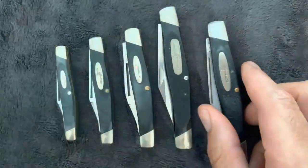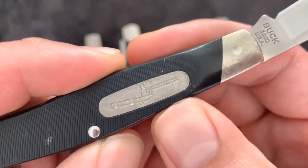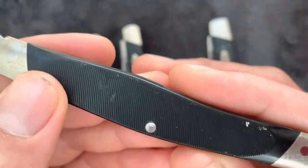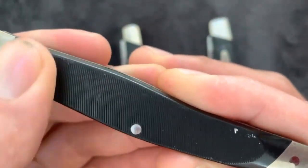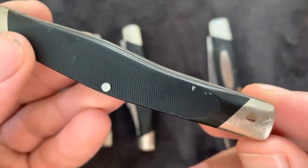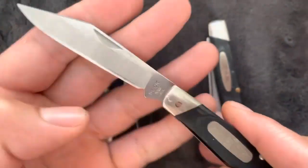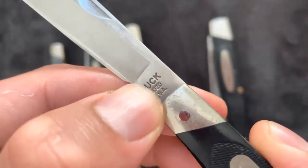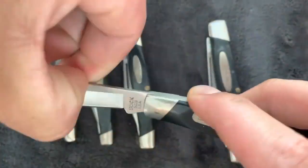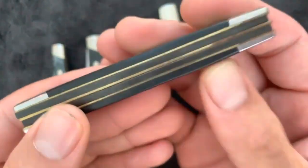Buck 301 vs 303 — the similarities. Pricing: the price range of both knives is the same. Blade quantity: both knives have three blades. Steel: both knives feature 420HC steel, which offers the best edge retention, corrosion resistance, and less wear and tear. Manufacturing: both Buck knives are manufactured in the United States. Application: both knives are perfect for detail work, skinning, making clean cuts, and much more. Your decision should therefore depend on weight, blade length, and personal preferences.